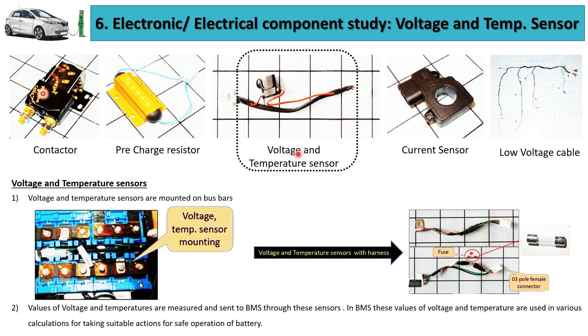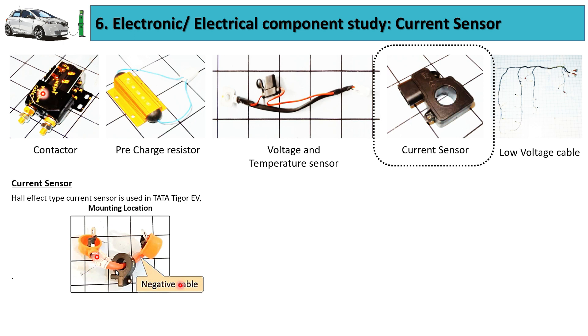The next critical component of the electric vehicle battery pack is the voltage and temperature sensor. The purpose of these sensors is to measure the terminal voltage of each and every cell. The measured values of voltage and temperature are sent to the battery management system. The locations of the voltage and temperature sensors are depicted here in the case of the Tata Tigor EV battery pack.